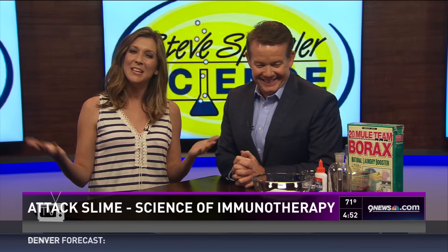All right, so you always know when there's something gooey here at 9news — it's a Steve Spangler Science Day. So we're going to make slime, and before people go, 'I've seen slime before' — you've never seen slime like this. I promise you, you'll have never seen the application for slime where you're going to go, that was cool.